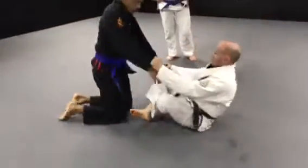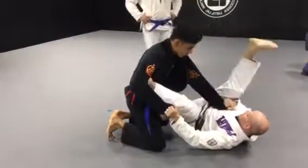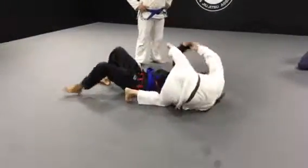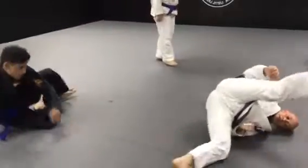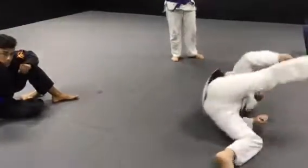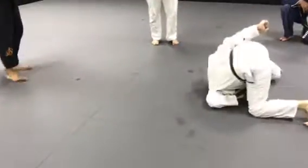Remember, any time you're going to do any spider guard sweep, the important thing to remember is this: as one leg kicks out like a pendulum, the other leg has to start going up. So no matter what, one leg is high, one leg is always doing this. I literally want to make sure that I cut across and almost go backwards, like this — my foot comes all the way up and hits the mat like that.